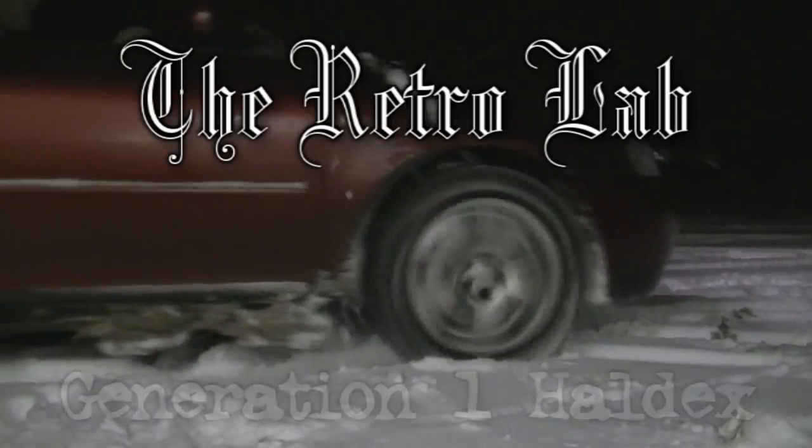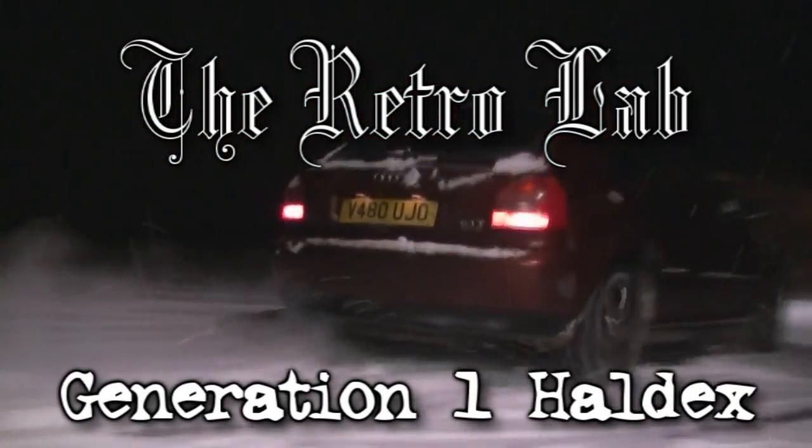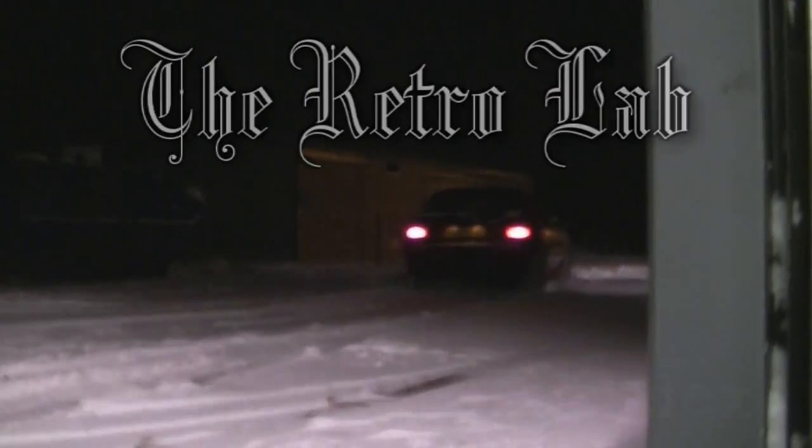Hello and welcome to the RetroLab. In this episode we're going to be looking at the Generation 1 HALDEX 4WD system. Unlike conventional 4WD systems of the era where power is sent to all 4 wheels at the same time, the Generation 1 HALDEX system is primarily a front wheel drive vehicle, only sending power to the rear wheels when the front wheels lose traction.